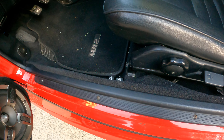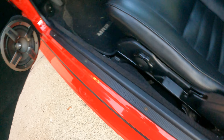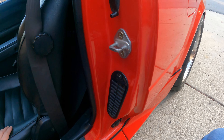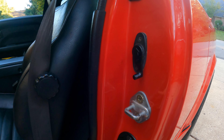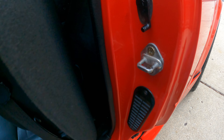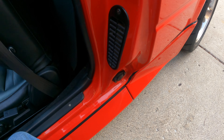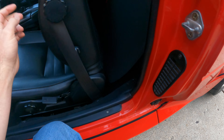Everything is where it should be and in excellent shape — no signs of leakage, so nothing is rusty on the inside. With these T-top cars you'll often find that the seat bolts and such are all rusty, but not here. It even has a little armrest, which usually falls off. There are Rockford Fosgate subs behind the seats — this thing sounds pretty incredible once you get the stereo going.